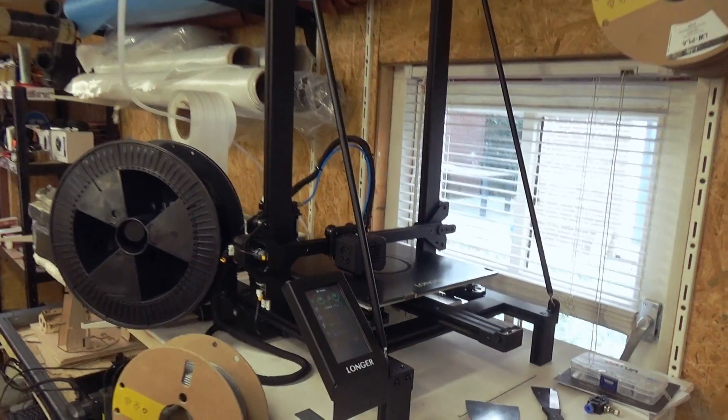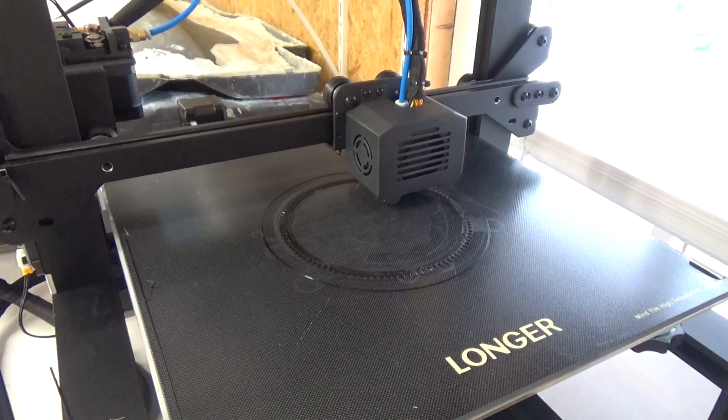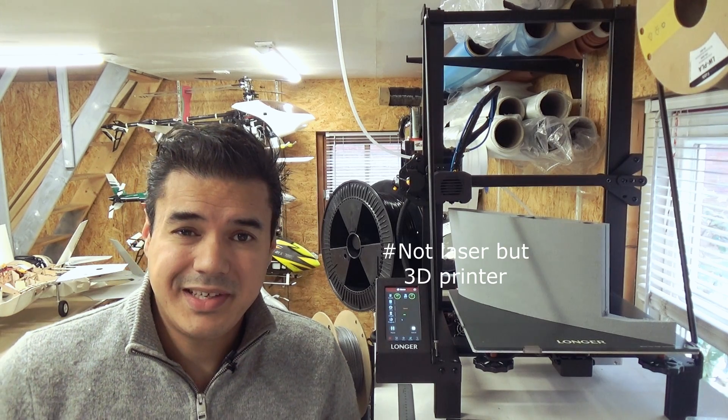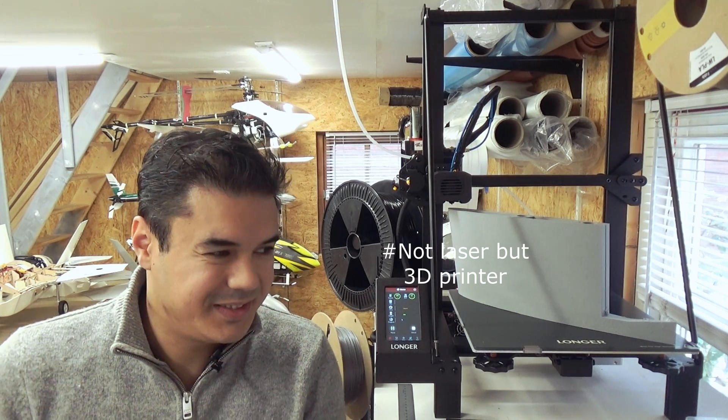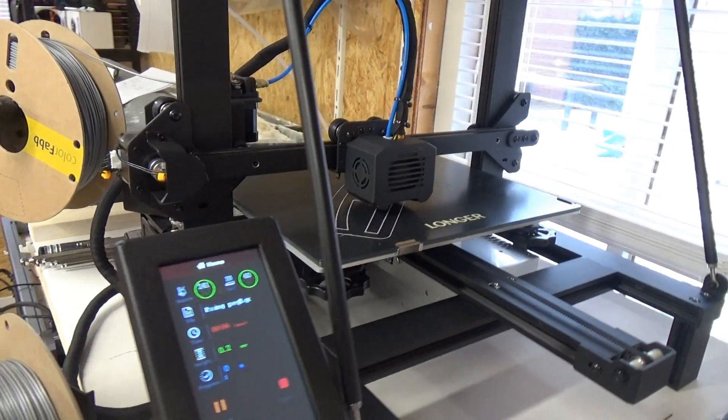I really like this printer. In the coming weeks we're going to test the laser — it's brilliant. We can print the Dornier way more faster. I will do some more review and testing videos; it can also handle lightweight filaments.